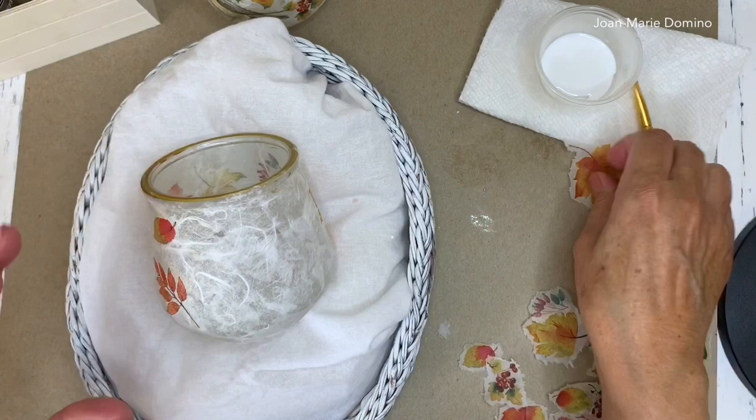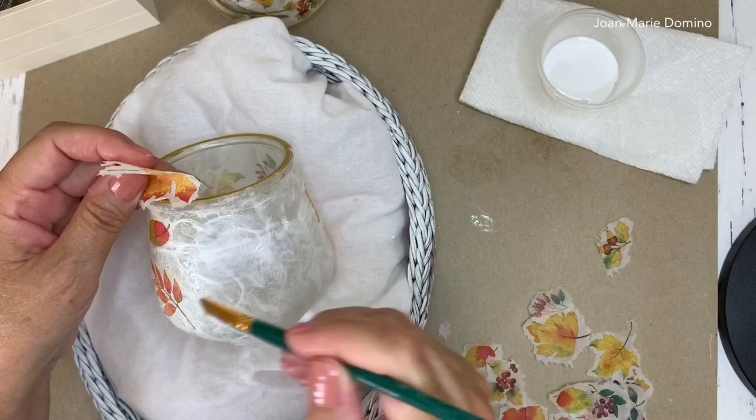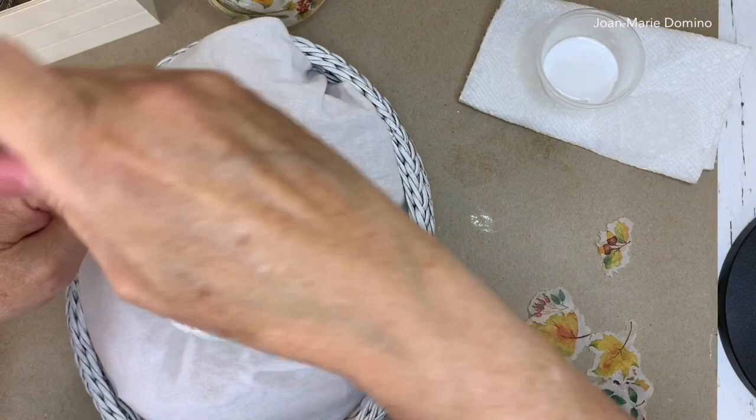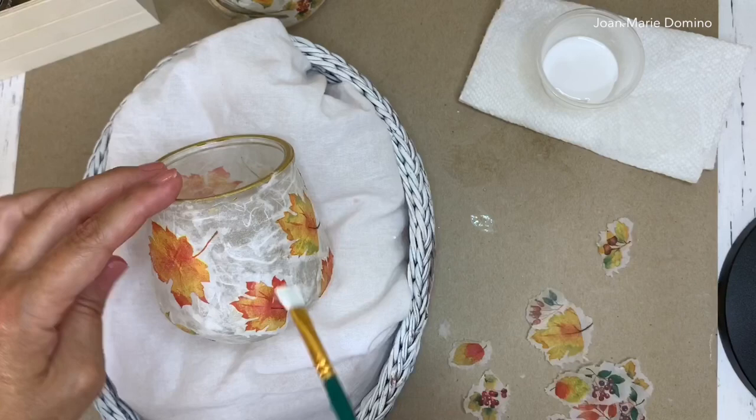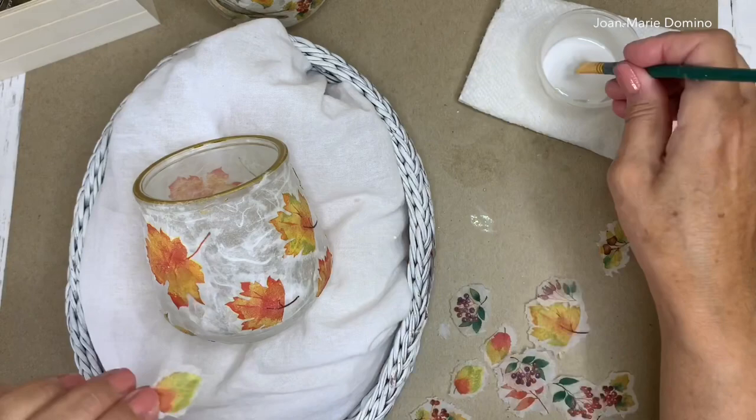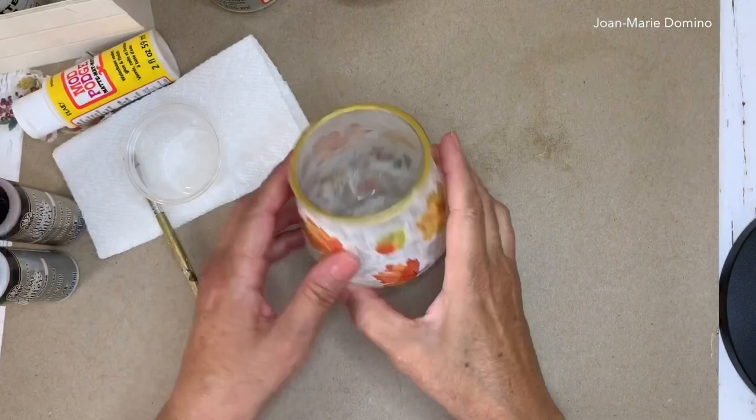The first part of my candle holder is dry — I did probably a little more than half. Now that it's all dry I can go in and add some more. My glass candle holder is still in the rice basket with rice in a bag underneath to keep it from rolling. I'm fitting different little leaves in, filling in, using different shapes. Remember — less is definitely more because you can always add more leaves if you think there are spaces.